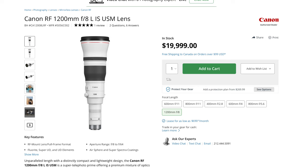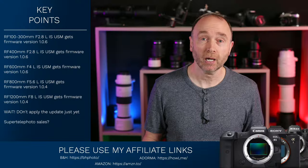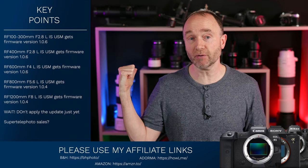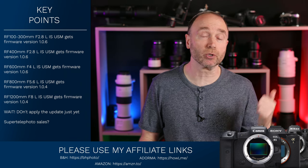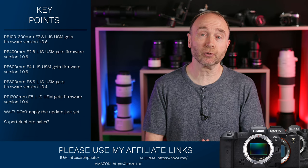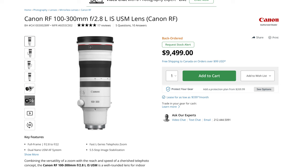Take a look at the 1200mm, for example — the price is not affordable to most people who like shooting with super telephoto lenses. I do spend some money on telephoto lenses — I have the 100-500mm and I just recently purchased the 200-800mm. But the one lens I'd really like to get is the 100-300mm, and at around $9,500, it's just a little too far out of my reach.